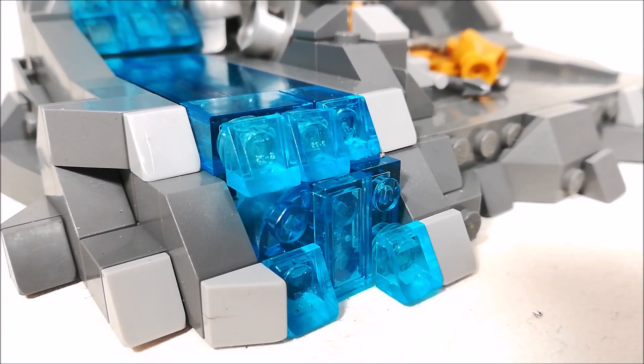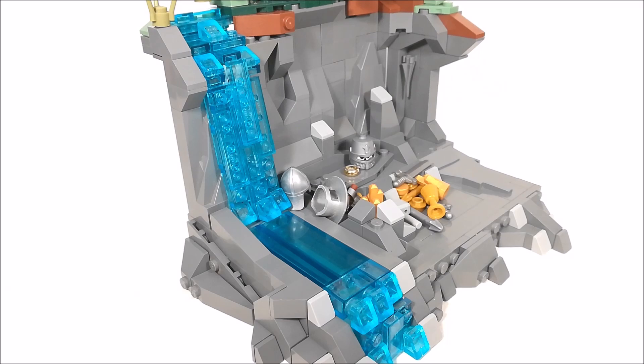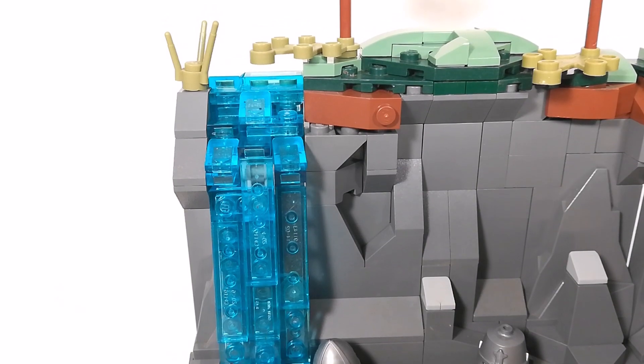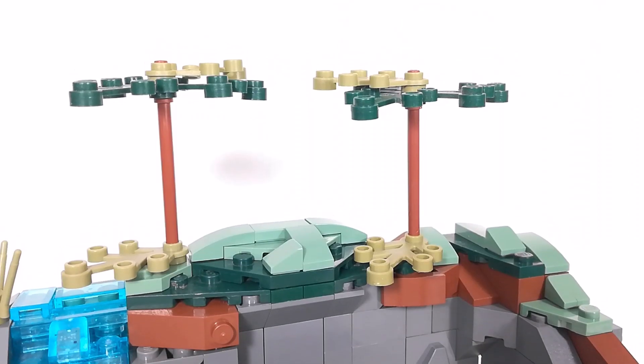Now for one of my favorite parts of the build, it's the waterfall, and I just really like how it's incorporated into the build using a bunch of cheese slopes right there. It just fits along with the entire theme of the build quite well and I love how it turned out.